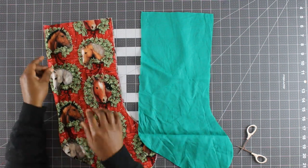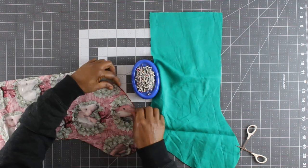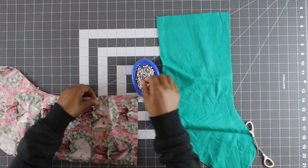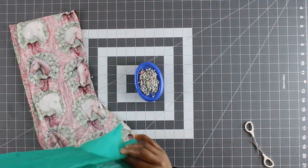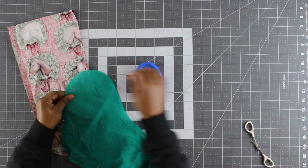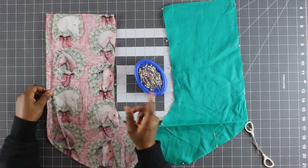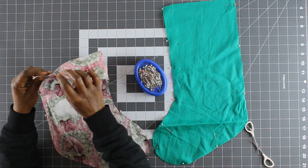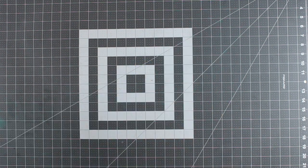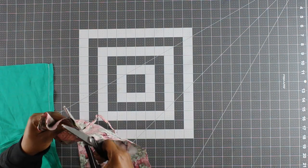It's time to sew our stocking pieces. With right sides facing, pin the outer stocking pieces together, then repeat the same process with the lining pieces. Now take the stocking pieces to the sewing machine and sew along the sides and the bottom of the pieces, leaving the top edge open. I've sewn both stocking pieces with a half-inch seam allowance and I'm just trimming the seams using my pinking shears.